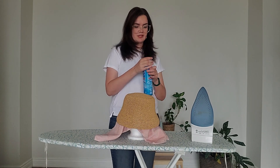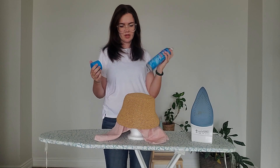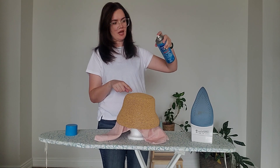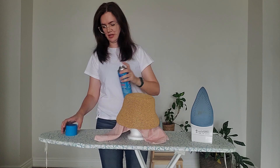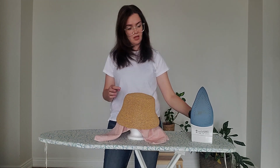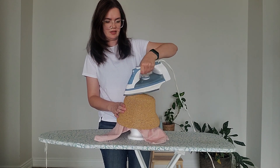After that you can take the starch. With this kind of starch, shake it well first. Keep it around 30 centimeters distance from the hat and then spray it like that. Then steam it again.